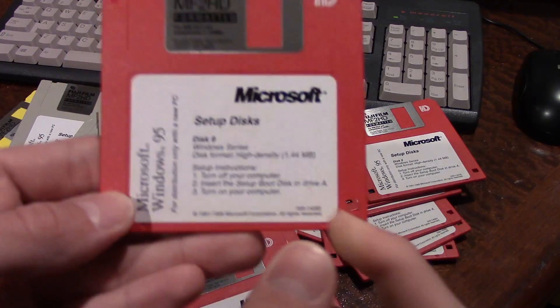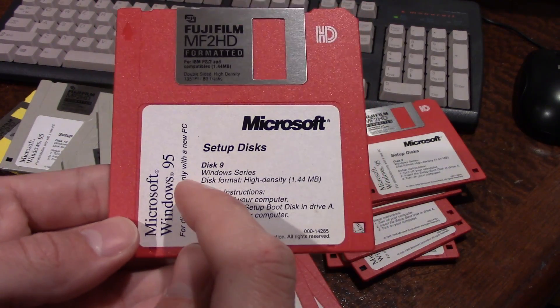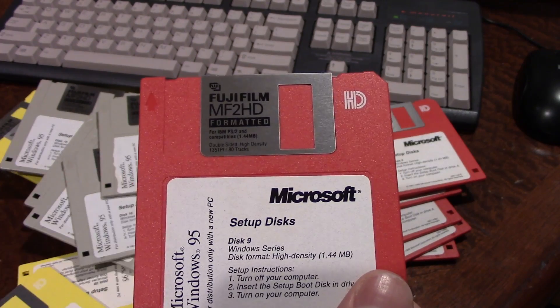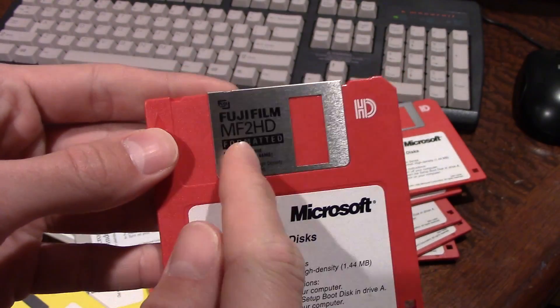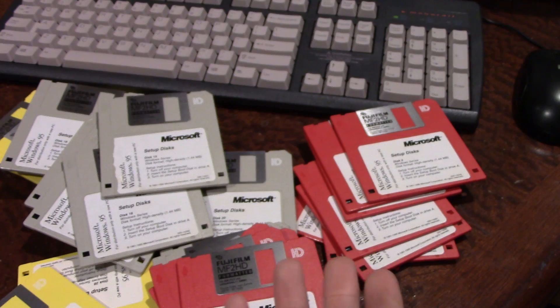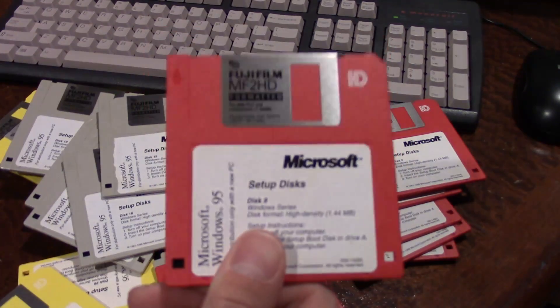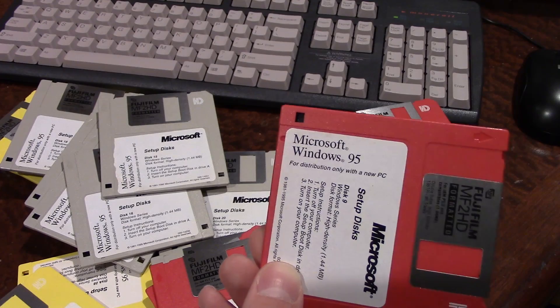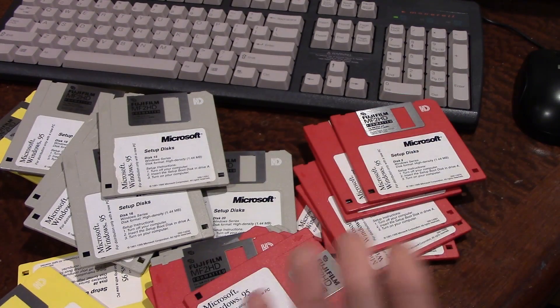They've got a genuine-looking Microsoft sticker here, but I'm pretty certain that Windows 95 and any Microsoft OS never came on a Fujifilm floppy disk. I don't know if somebody just bought the stickers and put them on here, or did a very good job at actually recreating the stickers that would go on here.